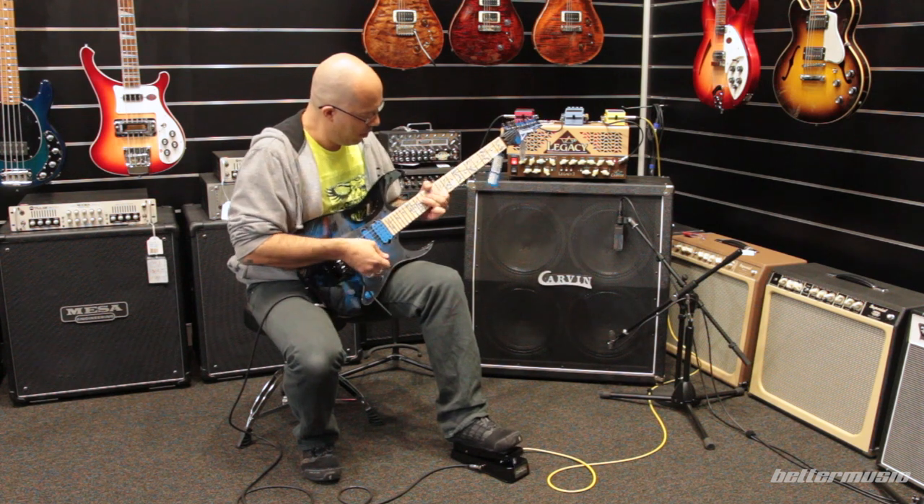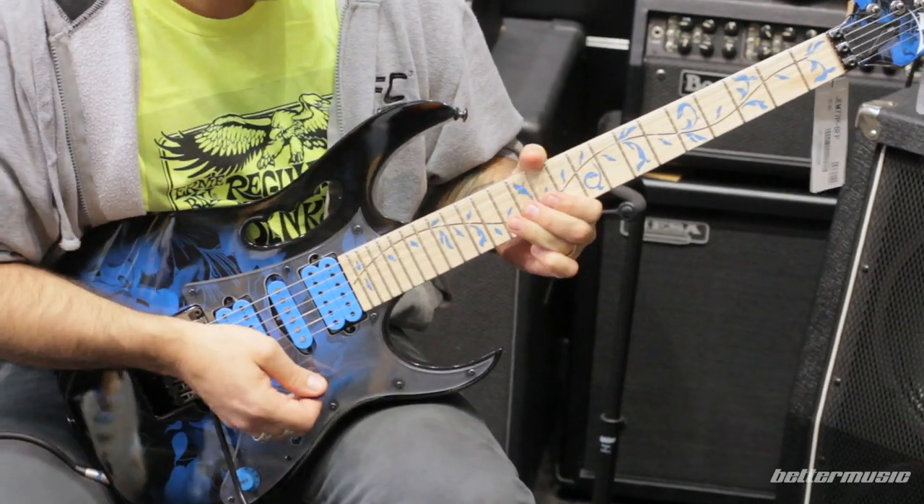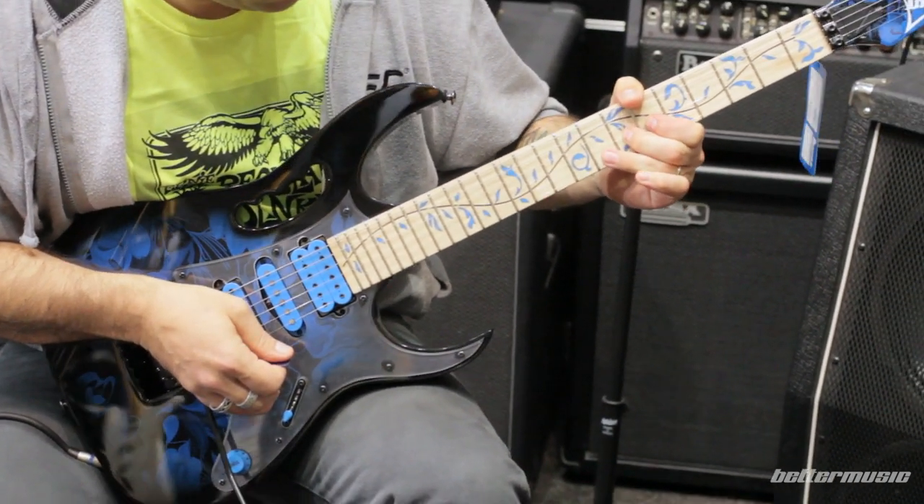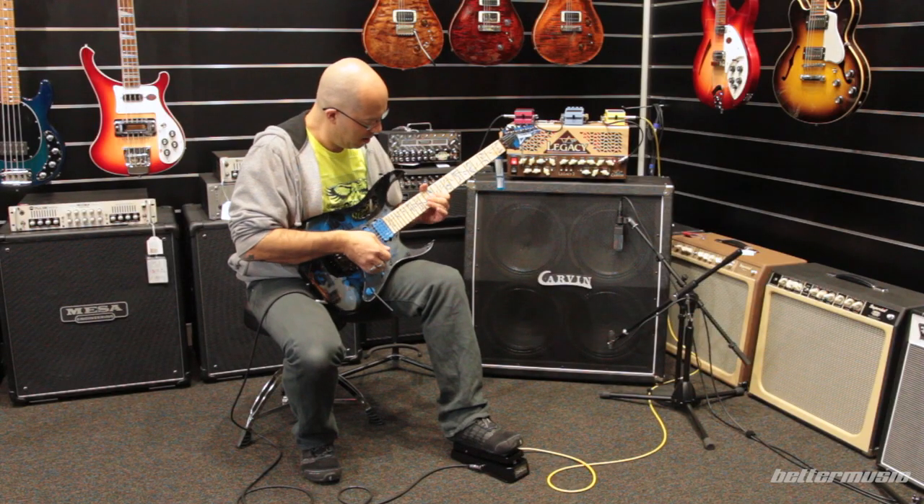Gems are very cool. They have their own distinctive tone, and this model is no exception. But it doesn't stop there — the guitar has so much going on that you can really find your own sound with it.